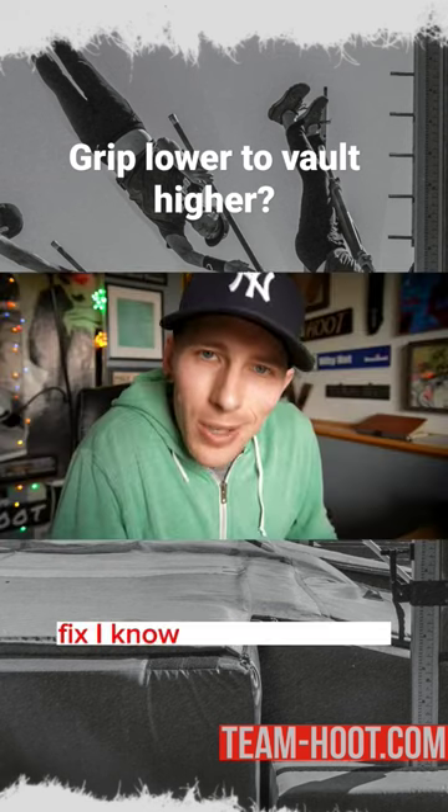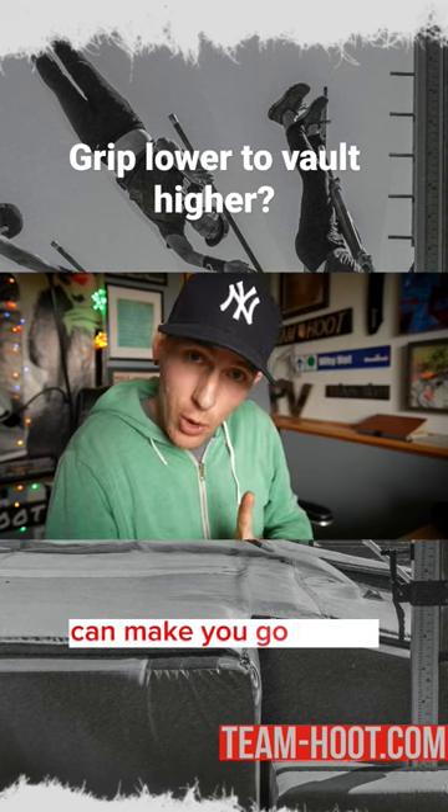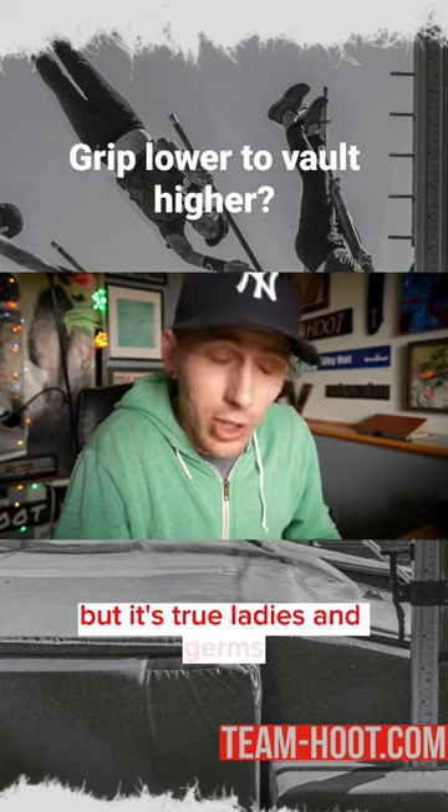It's such a simple fix. I know it can be a mind-melter to learn that gripping down can make you go higher, but it's true, ladies and germs.